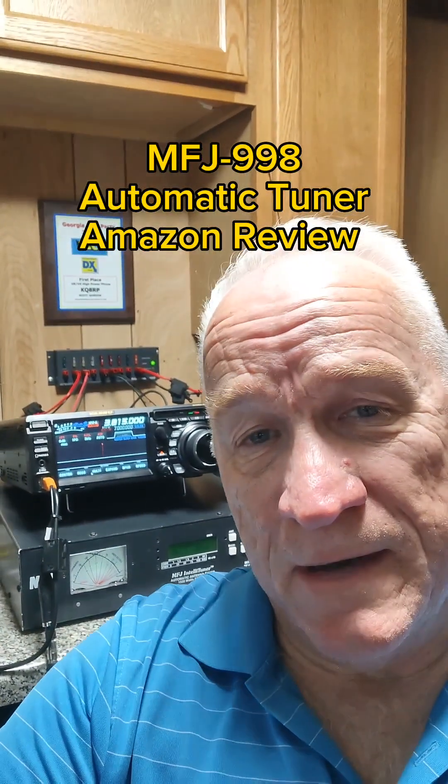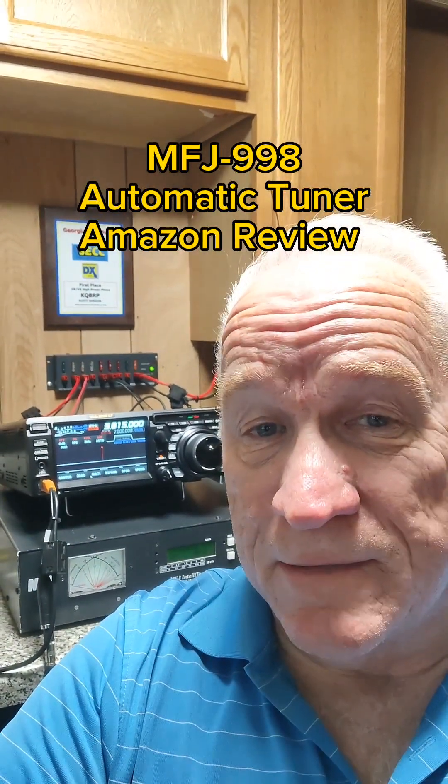Hey, Scott Gordon here, ham radio operator NT8Z. Today I want to give you an unbiased review about my MFJ998 auto tuner.